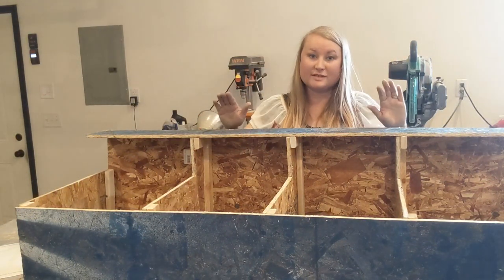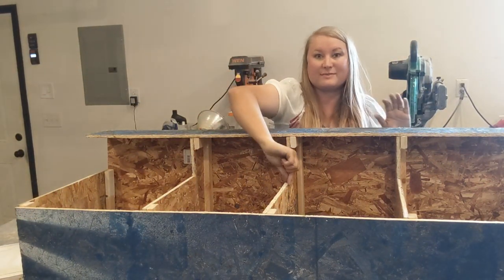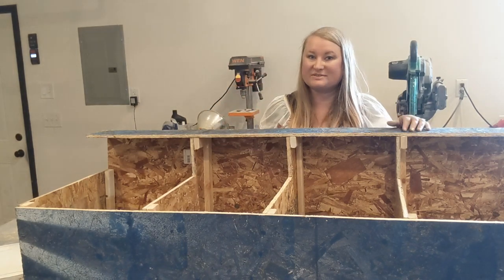I stapled those in from the top, and now I'm going to rotate it and staple them from the side so they have support from the wall as well.